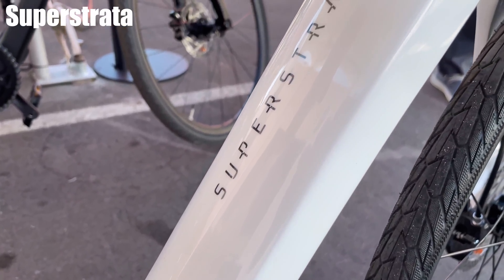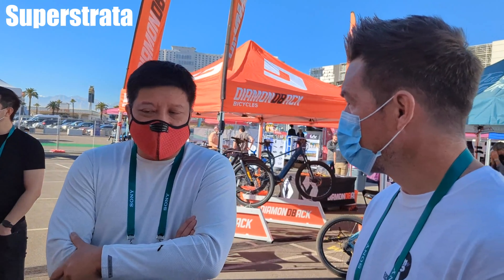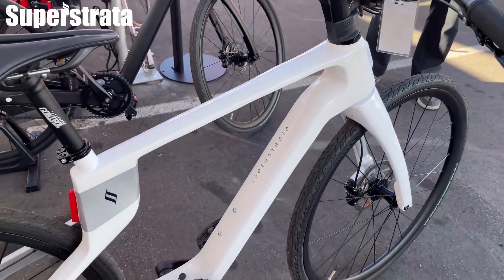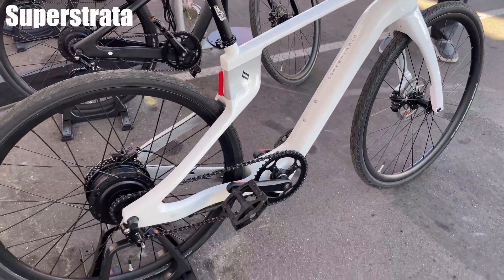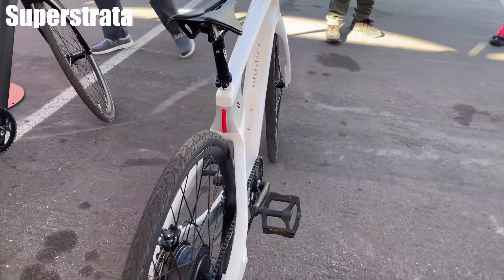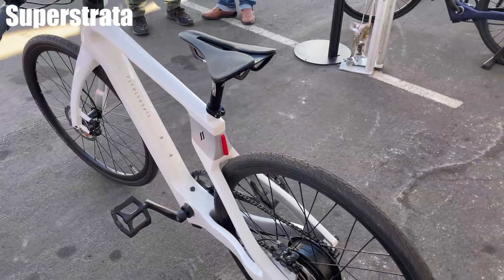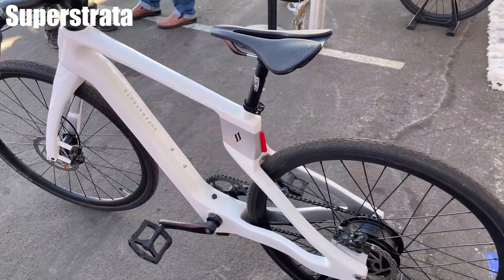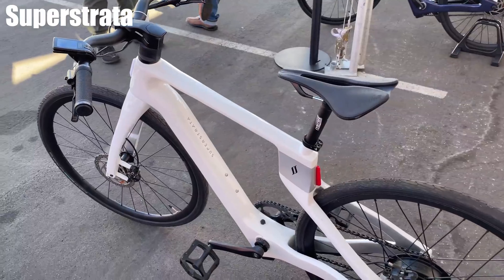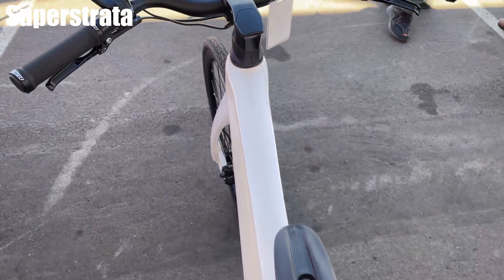If you want to design your own bike, check out these guys. Basically, we 3D print things in continuous carbon fiber. All of this is 3D printed. It's got a massive battery — over 300 watt-hours, which is more than any of the batteries up there. Total weight? It's about 30 pounds. So it's got a big battery and a giant motor — and it's still only 30 pounds for a full-size e-bike.